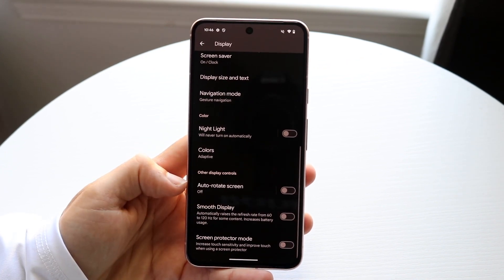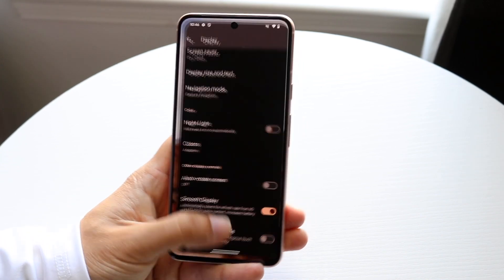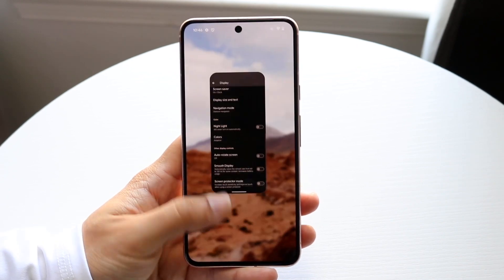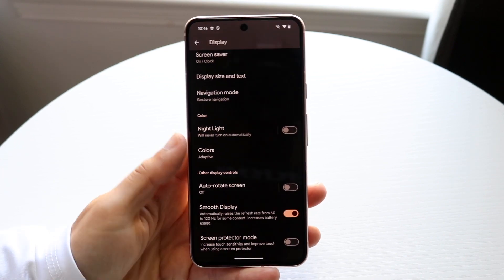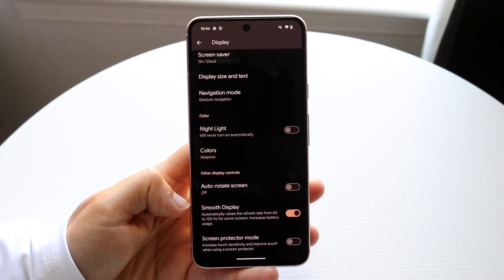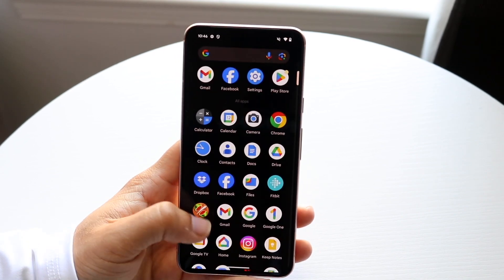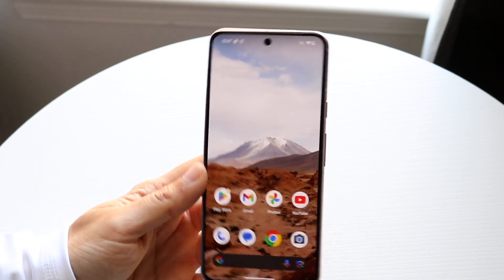When you tap on Smooth Display, it will configure this on or off — whether you want to have that 120 hertz panel or the 60 hertz panel. You can't really tell over the camera which one is which, but 120 hertz is much smoother. If you want the 120 hertz display, enable this on, and that will enable the 120 hertz panel even on the standard Google Pixel 8.